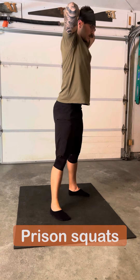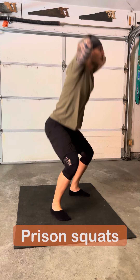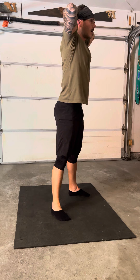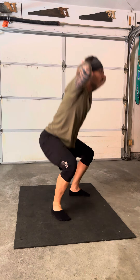And last but not least, prison squats. Keeping the belly button tucked in, the shoulder blades pinched in the back, keeping the center of gravity over your hips.